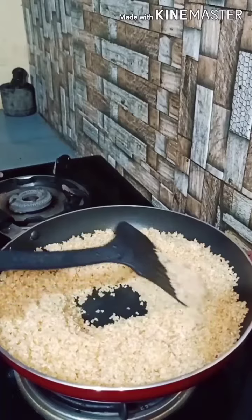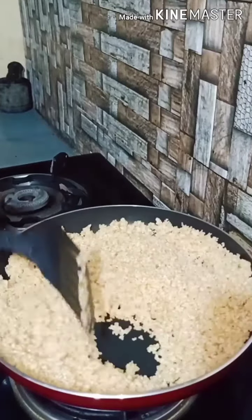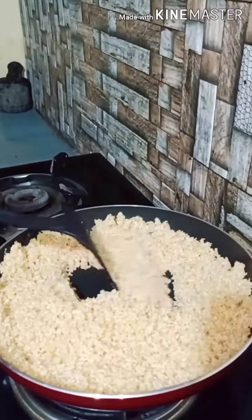First, we have a pan. At the time of lockdown, we have a light light light.